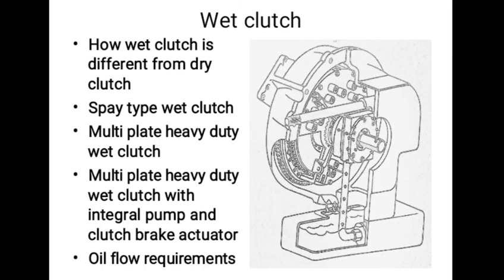The oil requirement for the wet clutch varies considerably, depending upon the application and efficiency of the grooving pattern on the clutch plate. But it generally falls within a range of 1 gallon, that is 4.54 liters per minute, for each 10 to 20 HP rating of the engine.